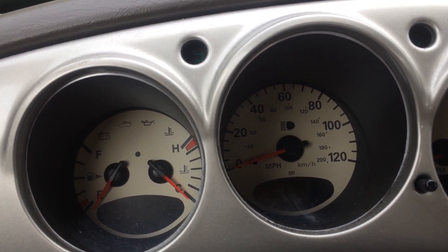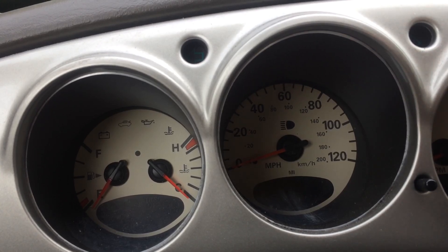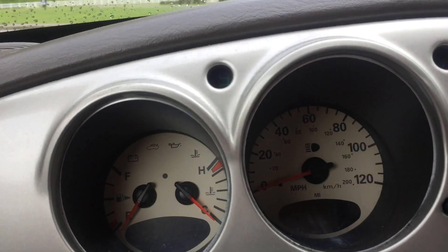If you've done it in a Neon, it's about the same method, but in a PT Cruiser it actually does a few more checks than just a typical cluster reset.